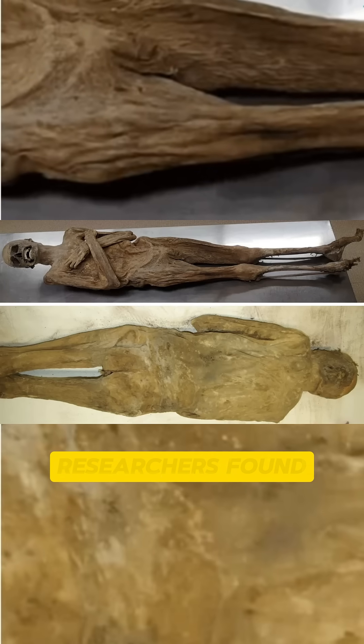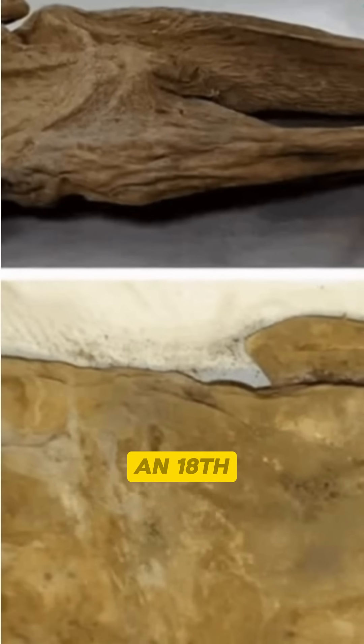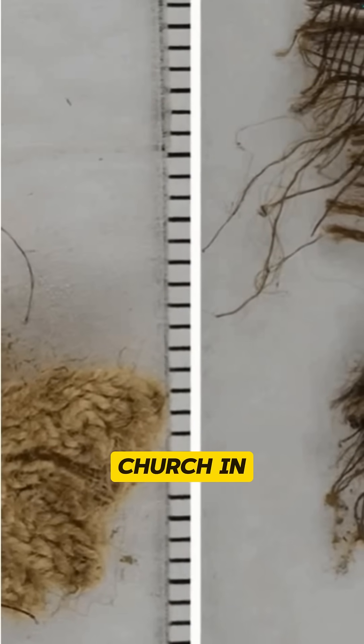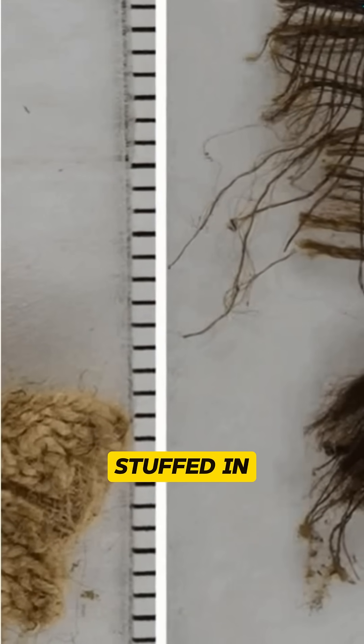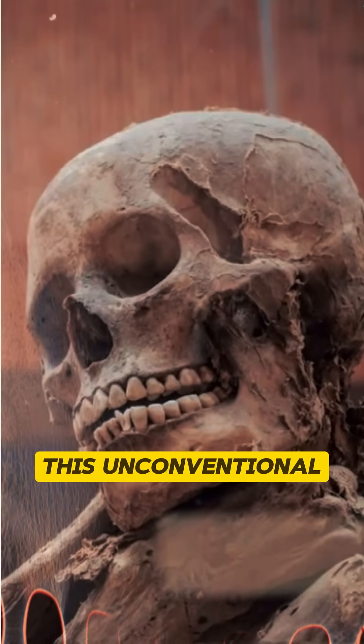In an unusual discovery, researchers found a unique mummification technique used on an 18th century Italian monk named Angelo Orsucci. The monk's body, found in a church in Vinafro, Italy, had wood chips and fabric stuffed in the anus as part of the preservation process.